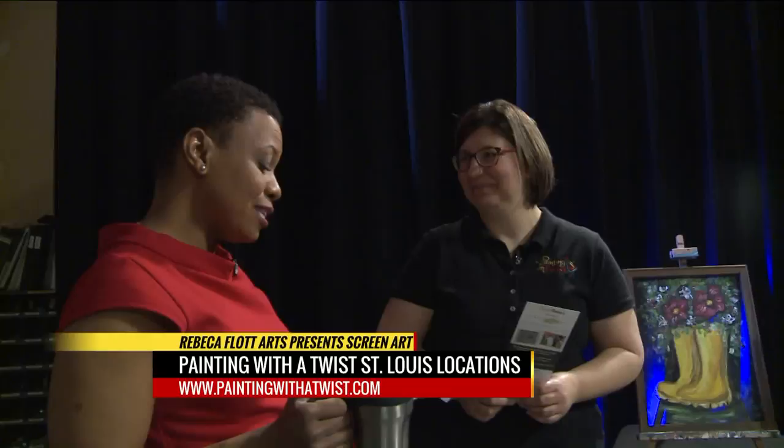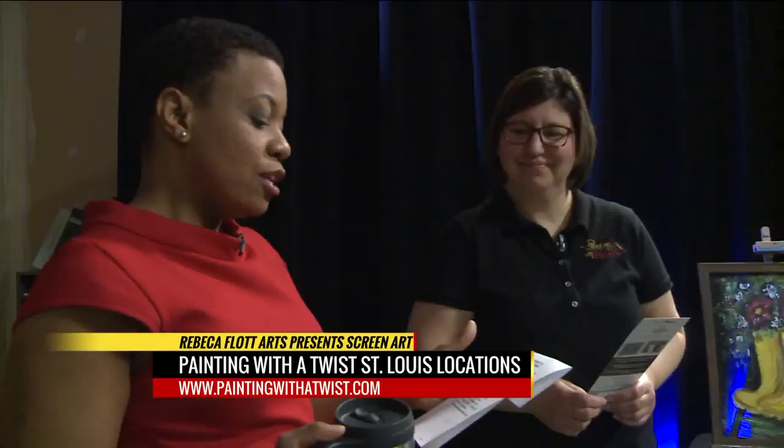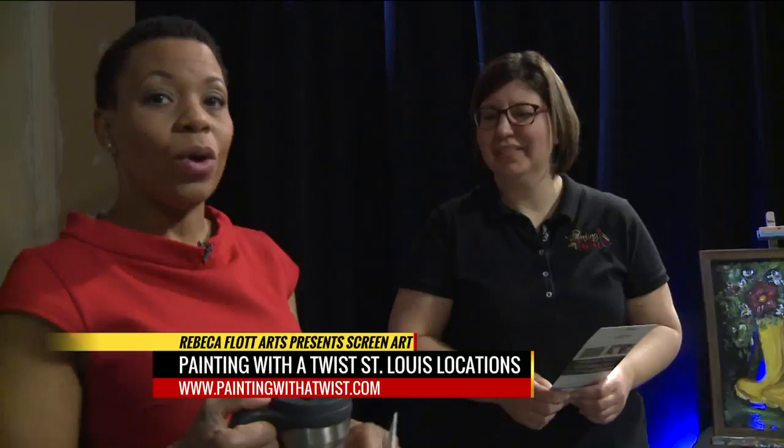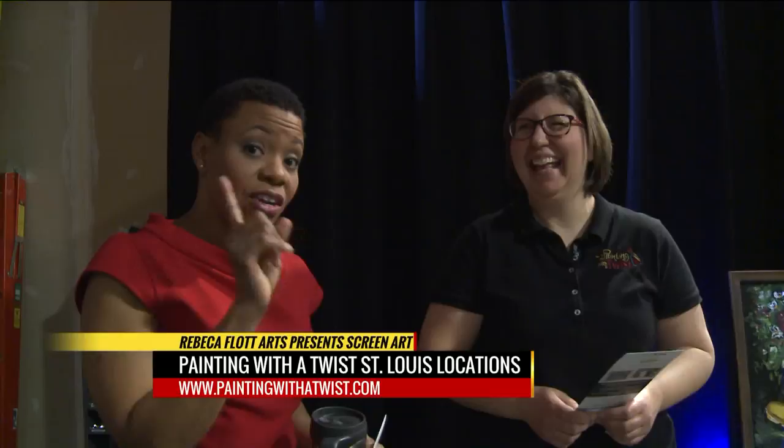Let's go ahead and learn a little piece of technique from Miss Rebecca Flott — Screen Art with Painting with a Twist, St. Louis locations. To find one nearest you, because they are all over the place, it's paintingwithatwist.com. This is the only class where you're allowed to bring a drink to class. Thanks so much.